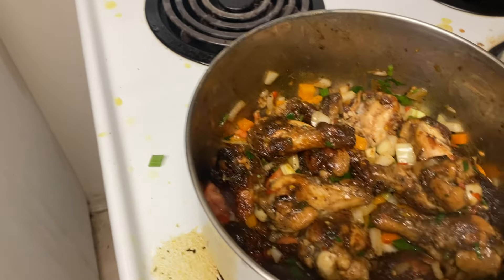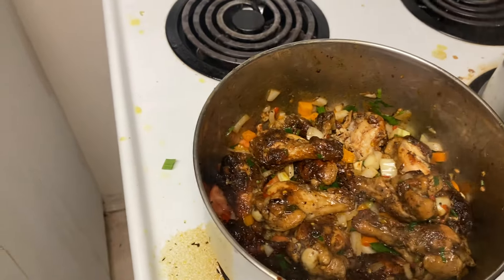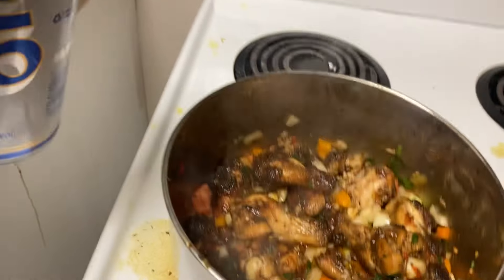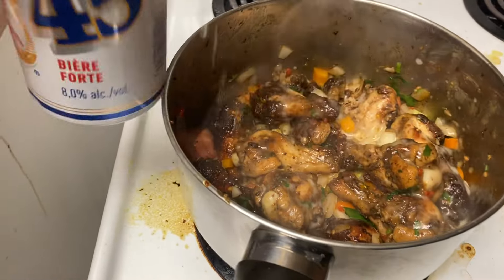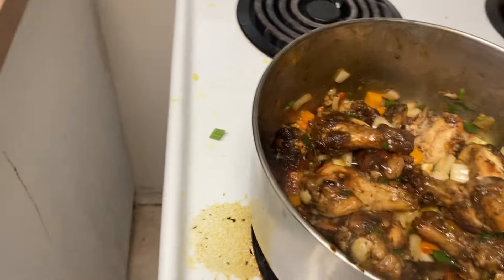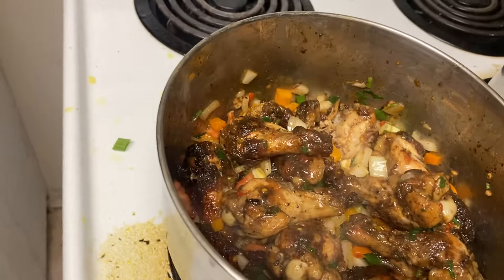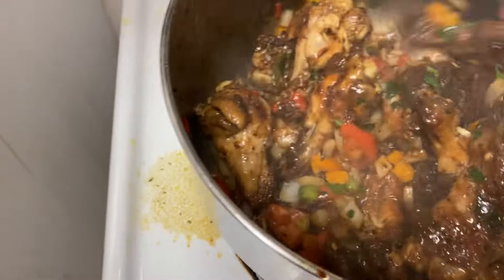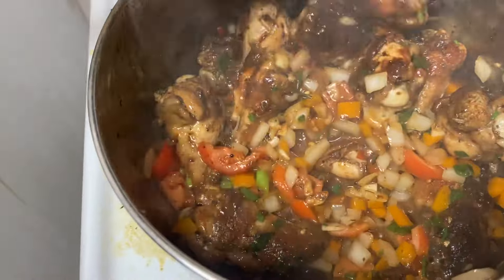Now the last thing I'm going to put in — I'll show you. I'm going to show you the last thing I'm going to put in my spicy chicken wings. People, real Jamaican spicy chicken wings, lots of herbs and spice. I'm going to tip in a little bit of cold for the family.